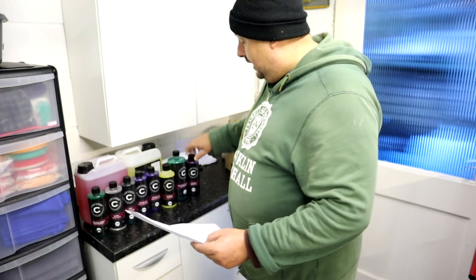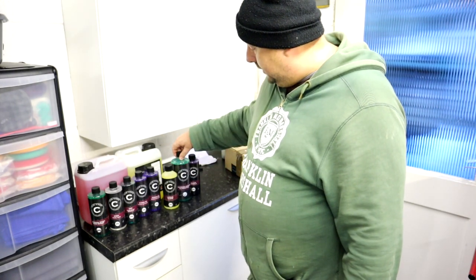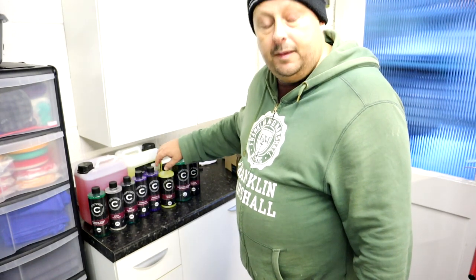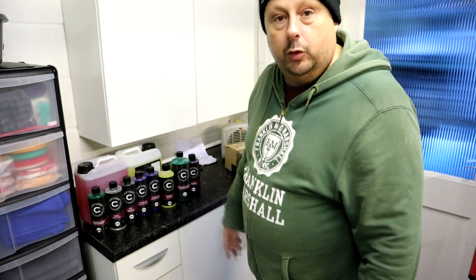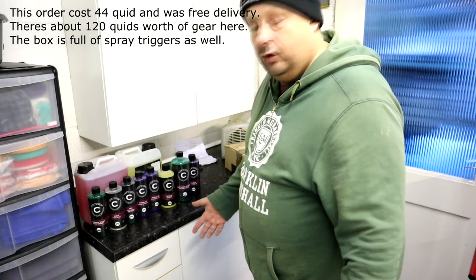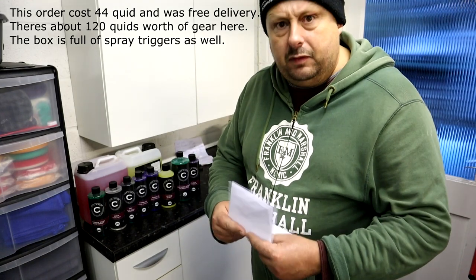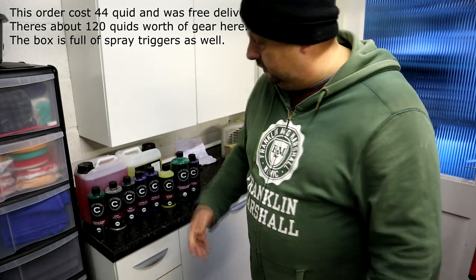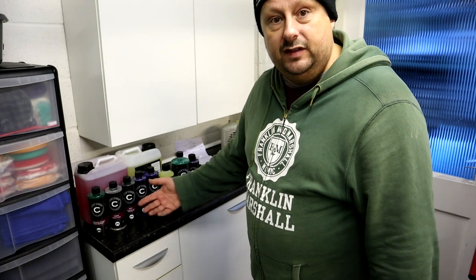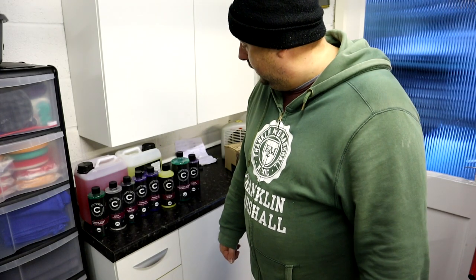There's also a 500ml citrus cleaner here that I didn't order, and they've sent me an extra 500ml of odour eliminator too. I'll ping them an email, but it's going to cost more to send those back than they're worth — so it's just not worth sending them back. But I'll let them know and say thank you. We're first to complain when someone doesn't send us something; I think these guys are just inundated and they may have chucked some extra things in the box by mistake.